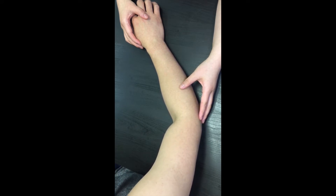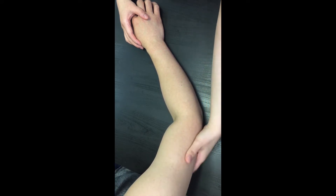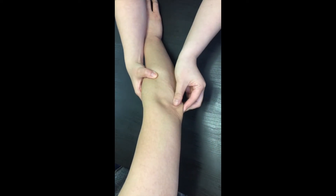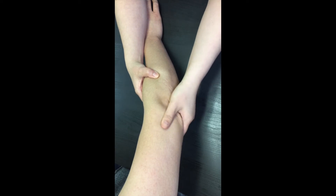What is the attachment site for the triceps brachii at the elbow? That's right — the olecranon process. It forms the sharp point of the elbow.